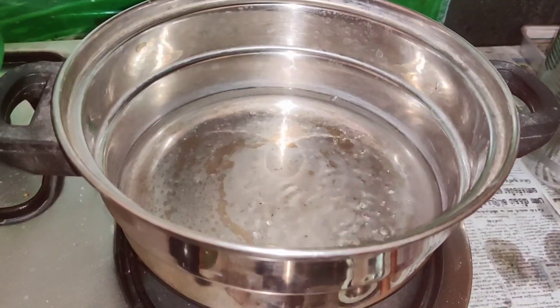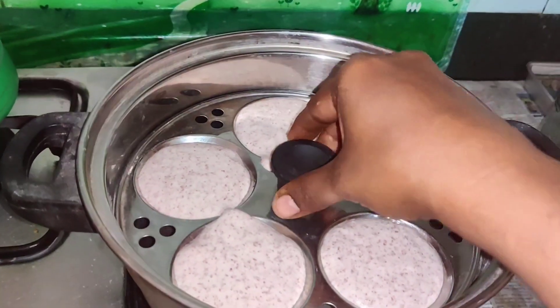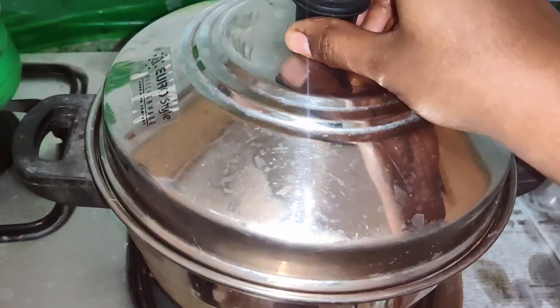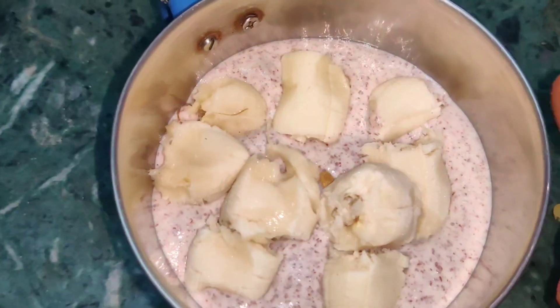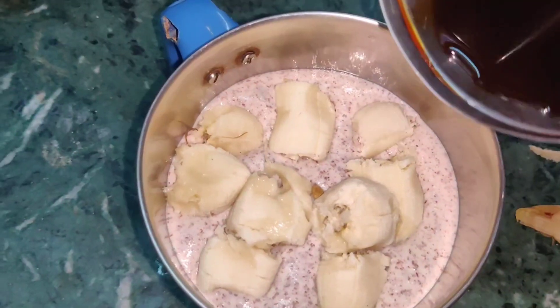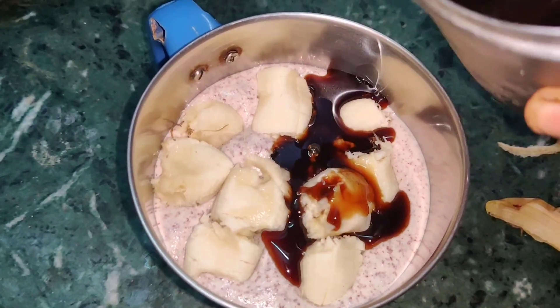Now we are going to eat a little bit. We will be able to eat a little bit. It will be soft for 10 to 12 minutes and it will be soft. We will try grinding it nicely.